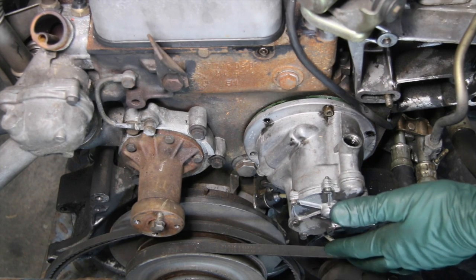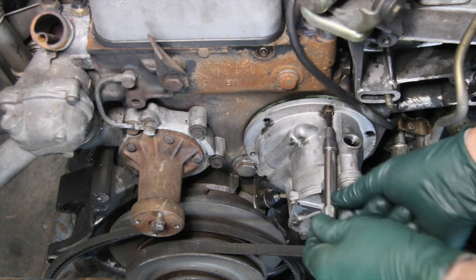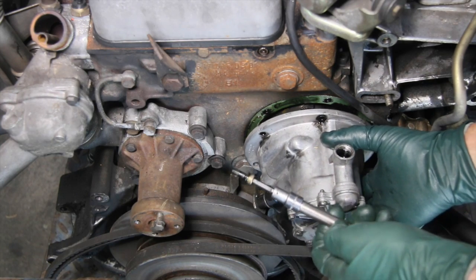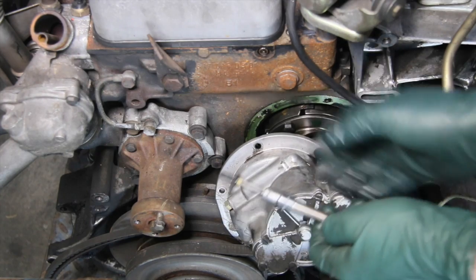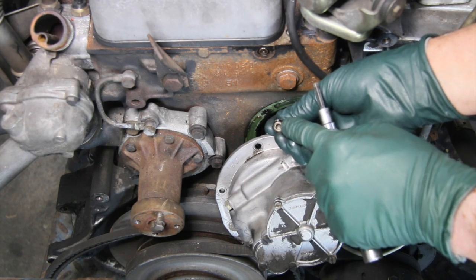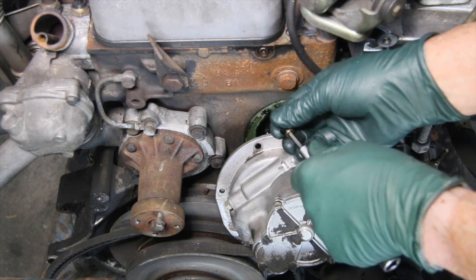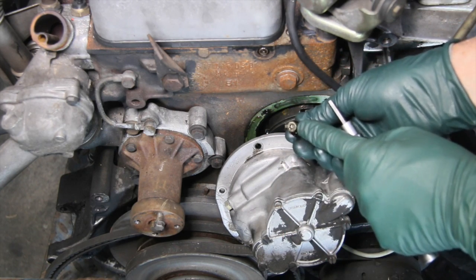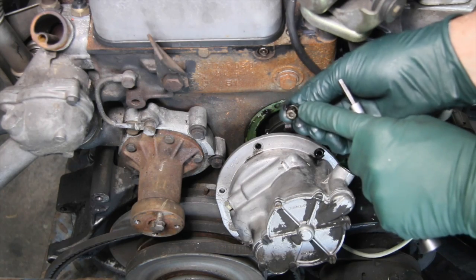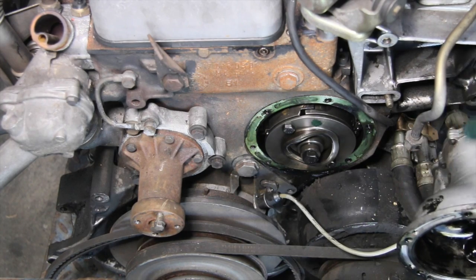Removing the pump is not difficult. You have these allen bolts that hold it to the front of the block. I've already removed most of the pump — I'll pull this last bolt out so you can see how it comes off. Be really careful when removing this so you don't round out the heads on the allen bolts. Make sure you thoroughly clean out any grease and crud inside the hex of that bolt before inserting the allen wrench. If you round them out, you'll need to remove them with a vice grip or a small chisel, hammering against the side of the bolt head.